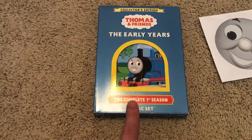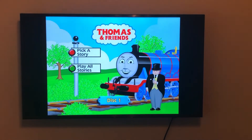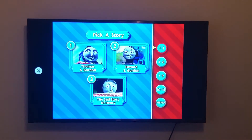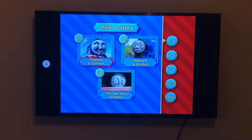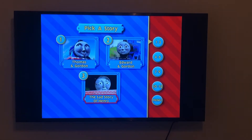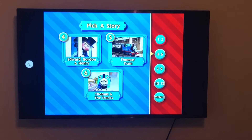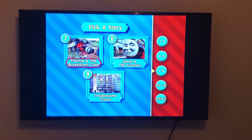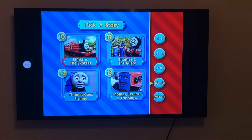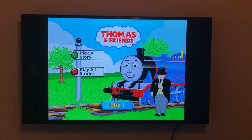Now let's jump into the menu tour for all three discs. On disc one, we have Play All Stories and Pick a Story. We have Gordon and Sir Topham Hatt in the disc menu. The episodes are: Thomas and Gordon, Edward and Gordon, The Sad Story of Henry, Edward Gordon and Henry, Thomas' Train, Thomas and the Trucks, Thomas and the Breakdown Train, James and the Coaches, Troublesome Trucks, James and the Express, Thomas and the Guard, Thomas Goes Fishing, and Thomas Terrence and the Snow. That's it for disc one.